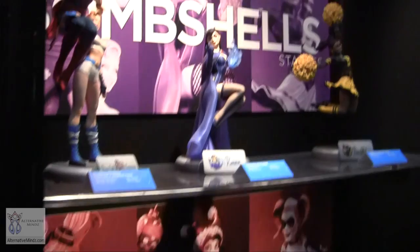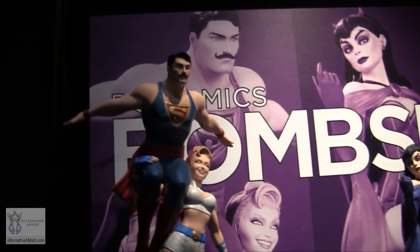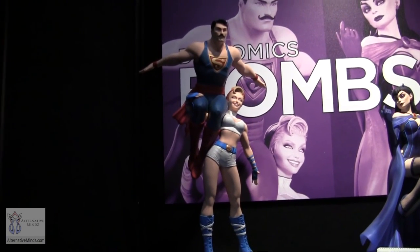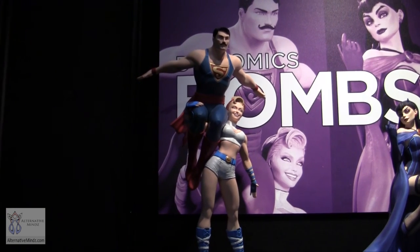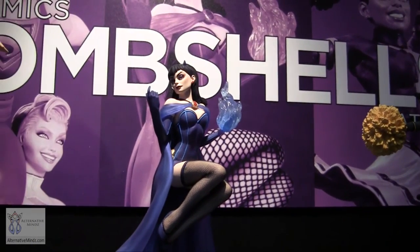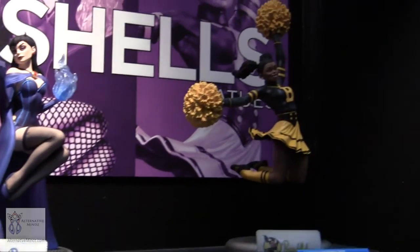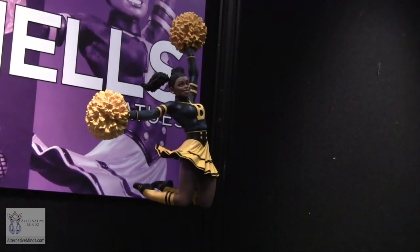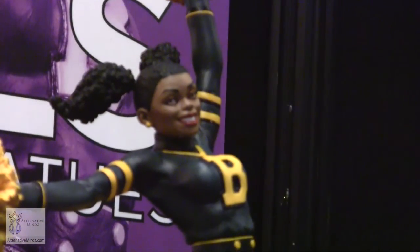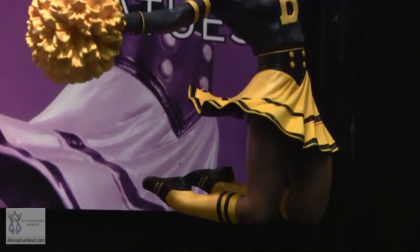Two statue lines are continuing. Our Bombshells line is doing great — we have a deluxe statue of Superman and Power Girl, our first male hero in the line. Power Girl is holding Superman up in a Muscle Beach style pose, which we love. We're also introducing Raven for the first time, hovering with magic and her cape as support. And Bumblebee is coming, inspired by her Teen Titan roots and Afro puffs — a perfect fit for the cheerleader energy of the line.